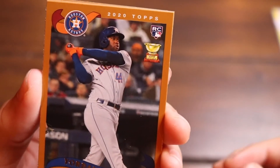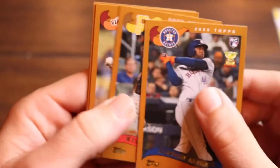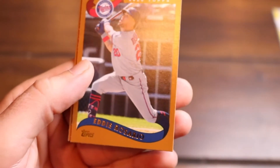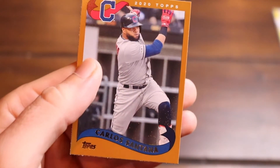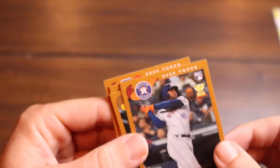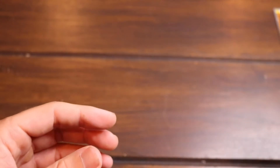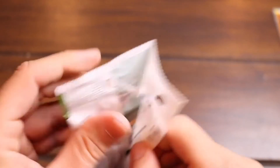We got a Yordan Alvarez rookie, Kevin Newman, Evan Longoria in San Francisco — it's hard for me to see him in that uniform — Eddie Rosario, and finally Carlos Santana. And no, not that Carlos Santana. I think we can call that pack a hit — that was pretty strong. Some cool throwback cards in there, and that Deion Sanders is amazing.